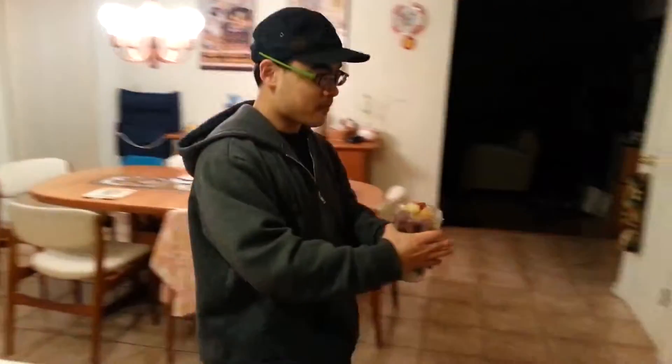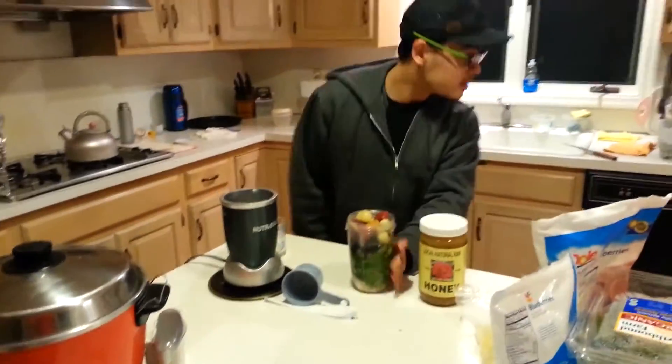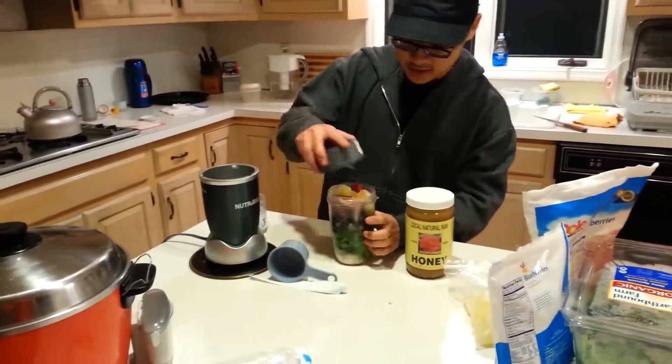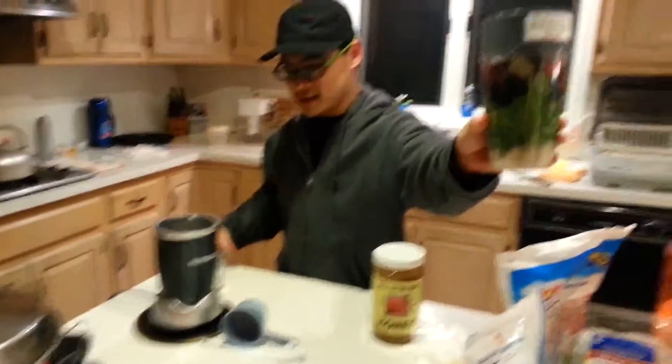Alright, I'm just going to pour a cup of water. All fresh ingredients.